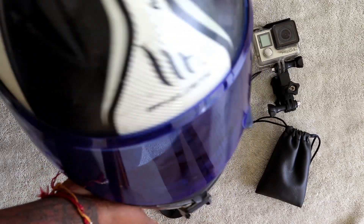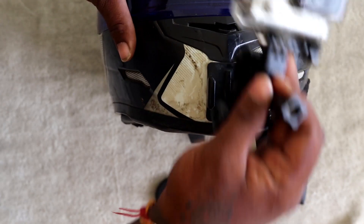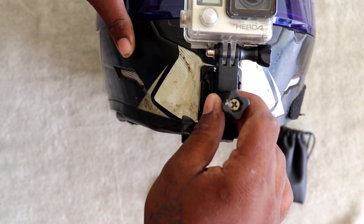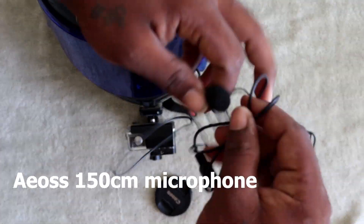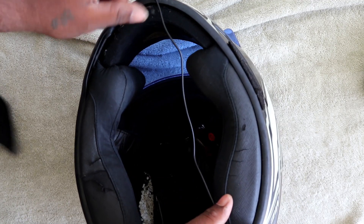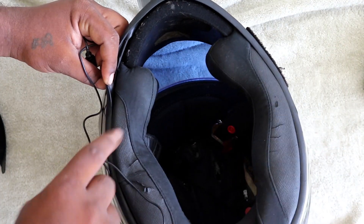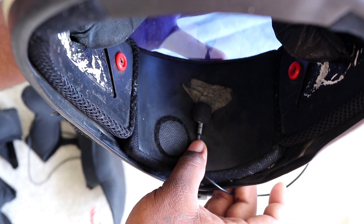Now I've fixed the arm to the shoulder. We can fix the arm to the top or to the front. Now I've fixed the arm to the top — the GoPro is fixed. I have to fix the mic now. This mic is online — it's a wire that has a long length. We have to fix the tape on both sides.